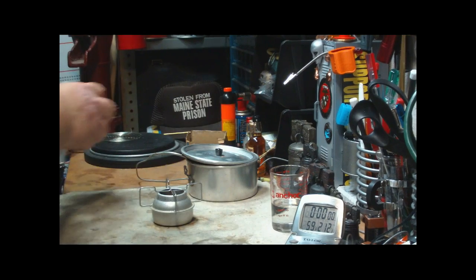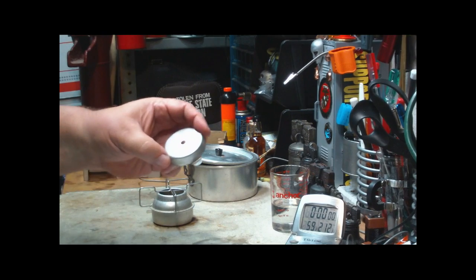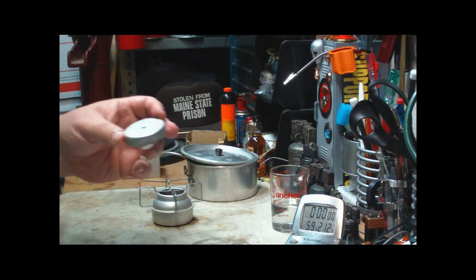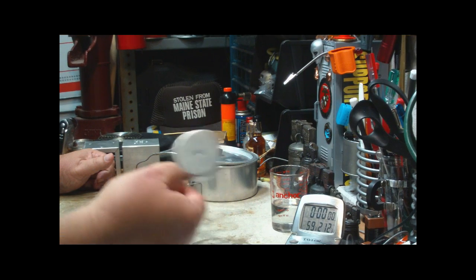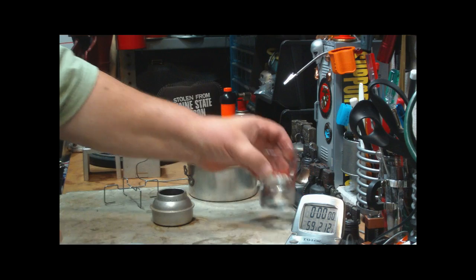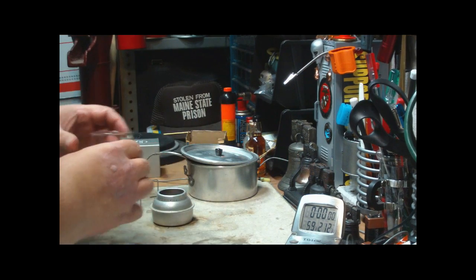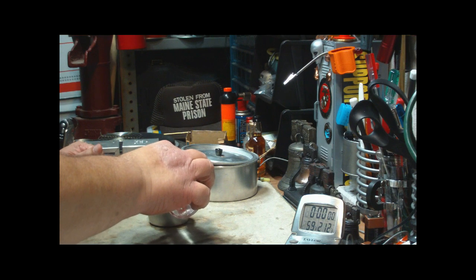What I want to do here real quick is just a little boil test to see how well this works. It also has a lid — I thought it was a lid, but I have a feeling it's a simmering ring. We'll have to try that. I have two fluid ounces of alcohol; let me pour it in and see where it comes to the line.